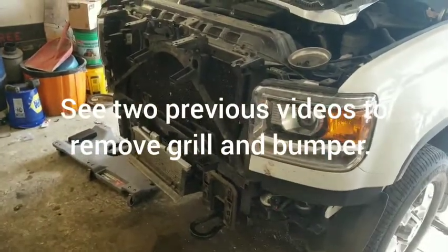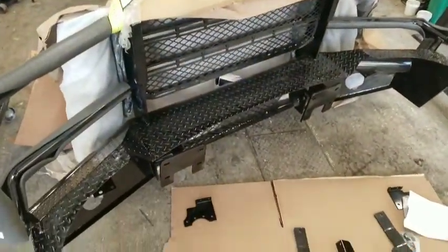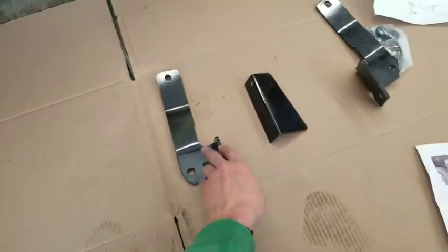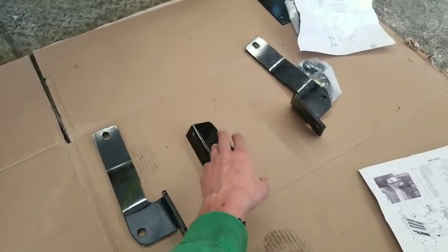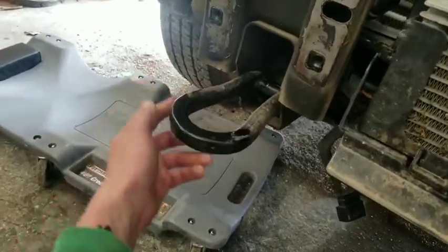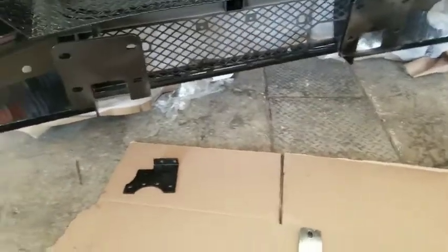We are ready to install this Ranch Hand brand bumper. It's got these brackets and some kind of a splash guard that I don't yet know where it goes. These brackets mount using the bolts holding the tow hooks — you don't take the hooks out, just take these bolts out to get these in. We've also got the brackets and hardware for the fog lights.